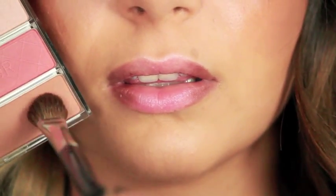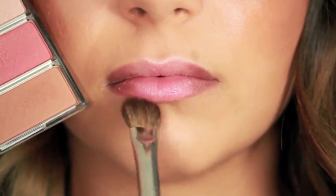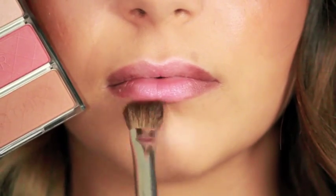Continue with the ultimate contour palette by using the shading color and sweep softly underneath the lower lip with contour brush 16b.